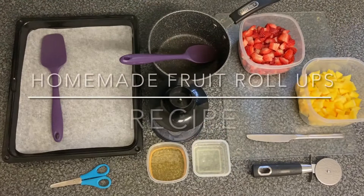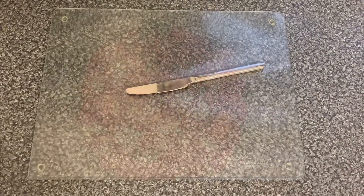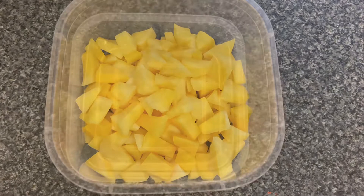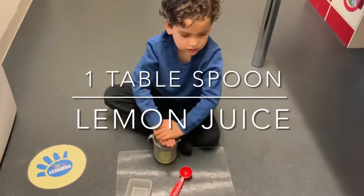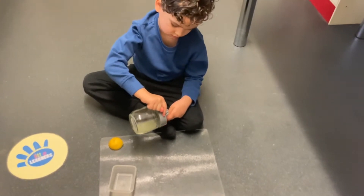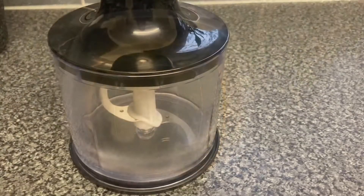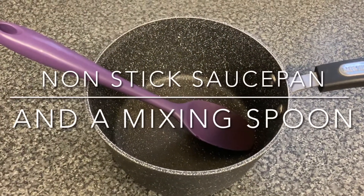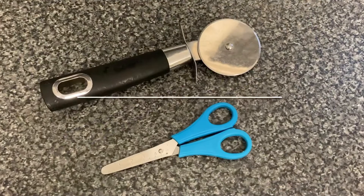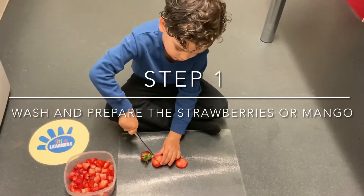To make the strawberry or mango homemade fruit roll-ups, you will need a chopping board and a knife, two cups of freshly chopped strawberries or two cups of freshly chopped mangoes, one tablespoon of freshly squeezed lemon juice, two tablespoons of honey — which is optional to sweeten the fruit puree — a blender, a non-stick saucepan and a mixing spoon, a baking tray lined with parchment paper and a spatula, and a pizza cutter or a pair of child-safe scissors. The first thing we're going to do is wash and prepare the strawberries or the mango.